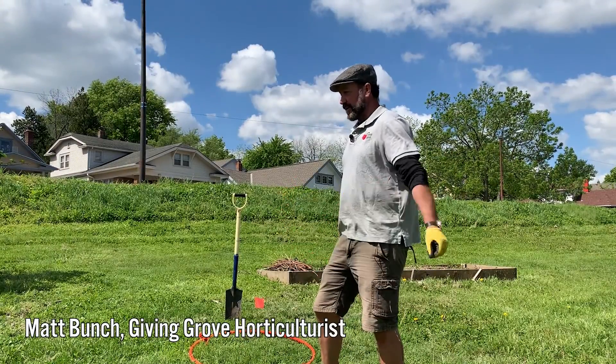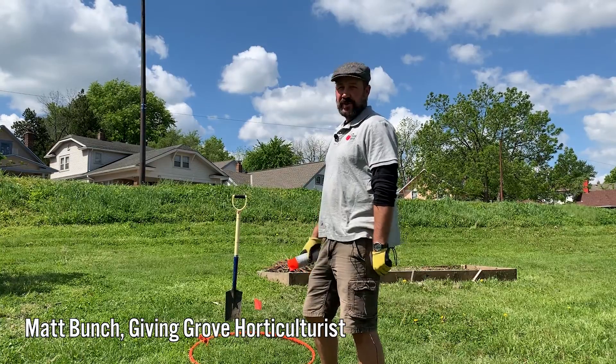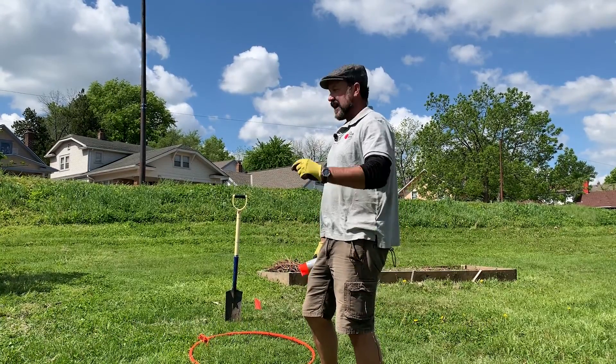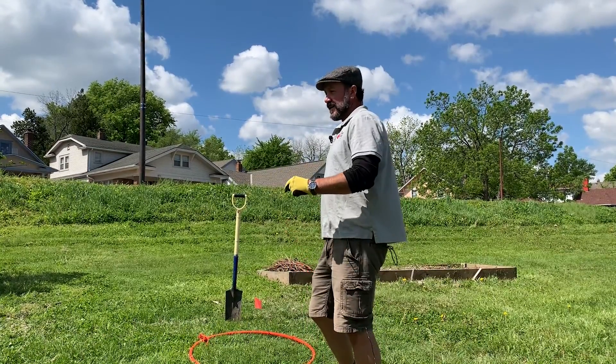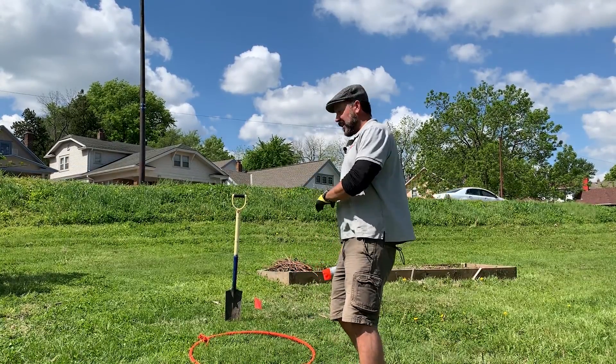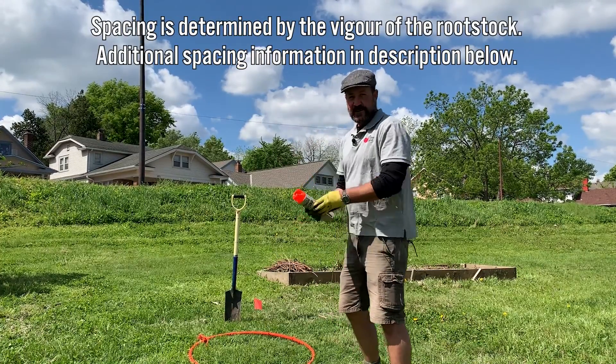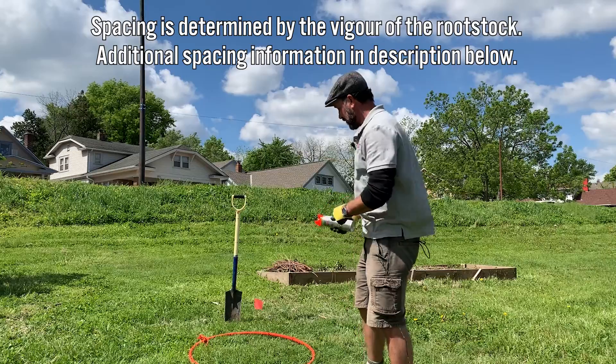Good morning. We are here in the orchard, and we're going to show you how to plant a bare root tree. First thing this morning is we wanted to measure out the distance from the other trees. I have a flag here — it is actually 18 feet away from this other cherry tree.